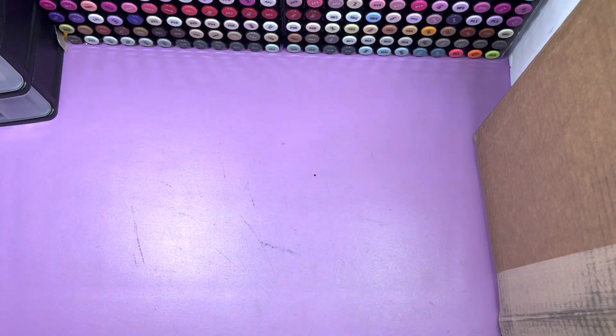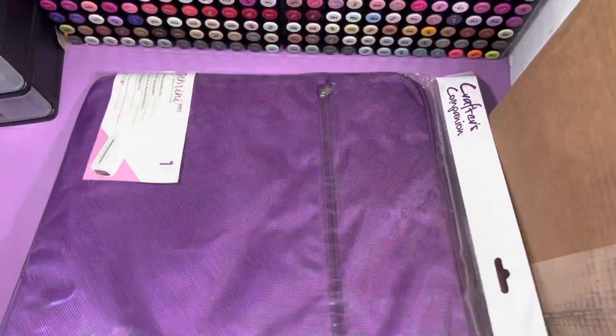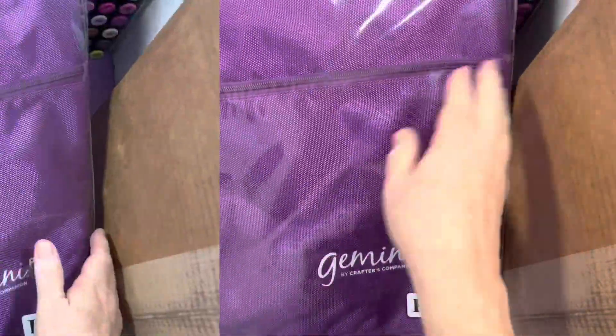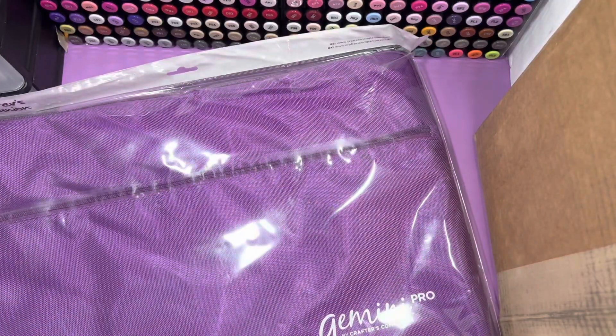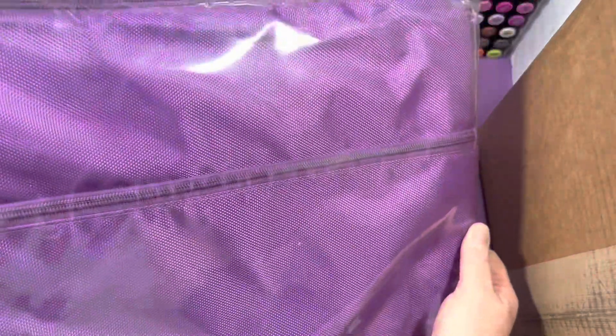I don't know if I'm going to be able to get this other one open. So this is too big for me — too big to fit on my desk. But it is a plate storage bag with the 12 by 18 plates for the Gemini Pro.